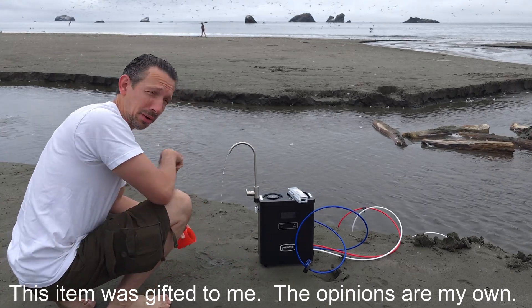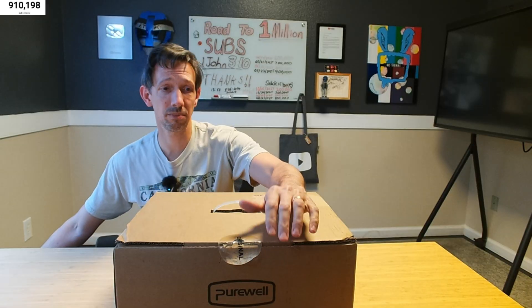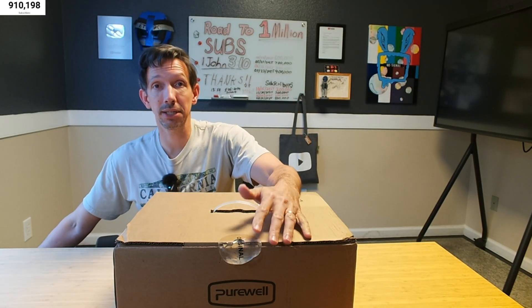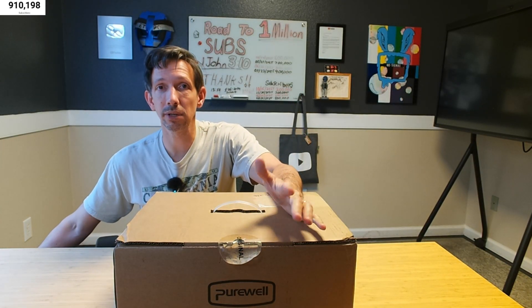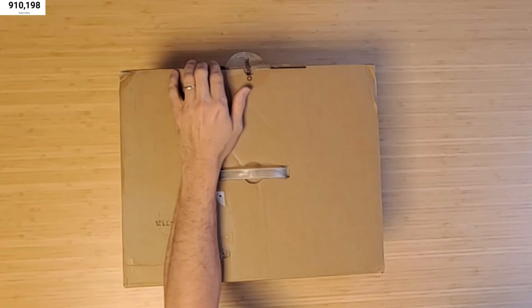Hey there, friends. Welcome to another unboxing and review. This is the Purewell Portable RO Filtration System. It has a battery in here. It's going to be able to take it to the river, to wherever you want to go. Also features desalinization. Let's unbox this thing and check it out.